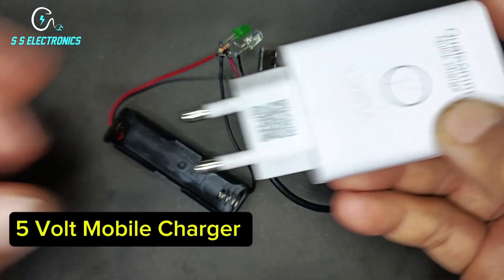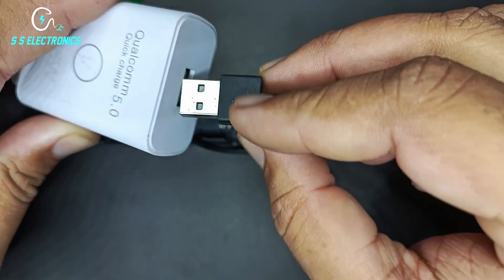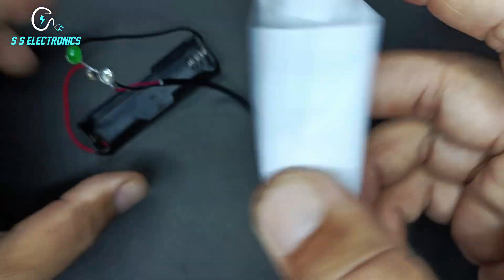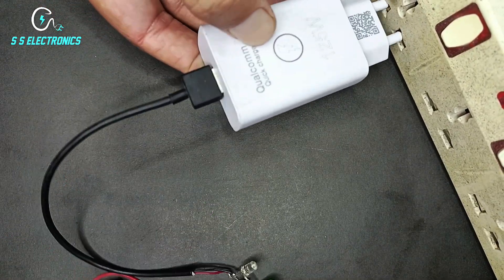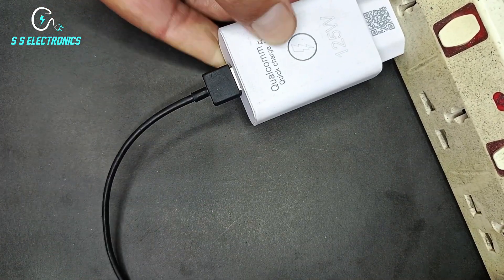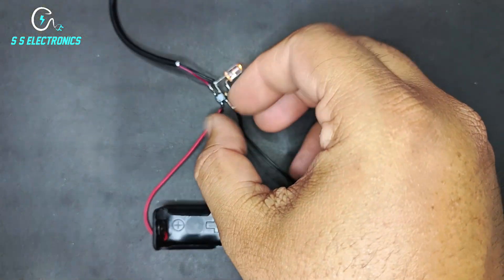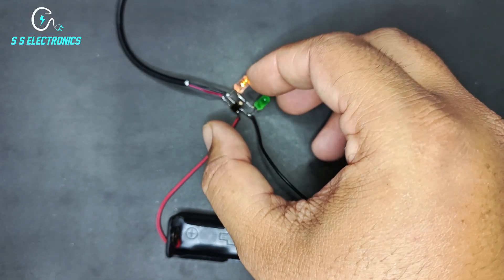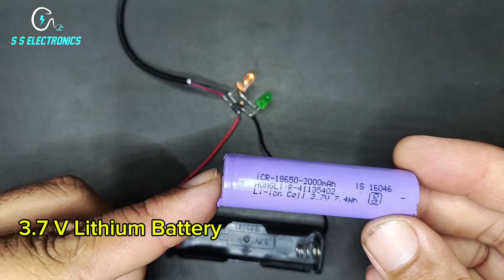5V mobile charger. 3.7V lithium battery.